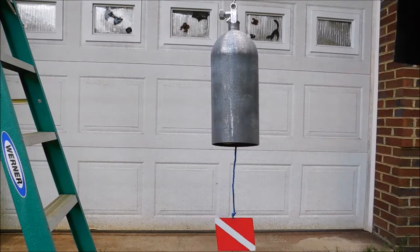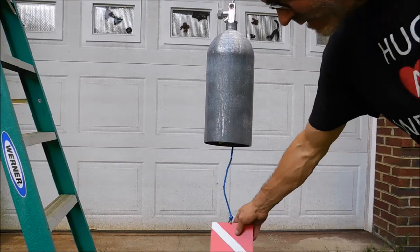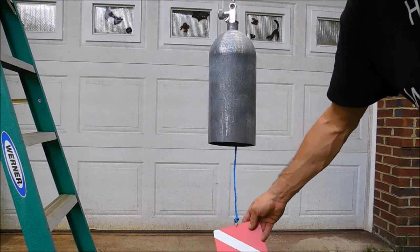With the size, thickness and diameter it has a real nice sound to it. Of course it has a dive flag on it as a wind catcher.